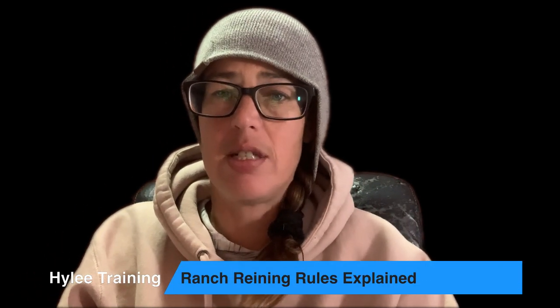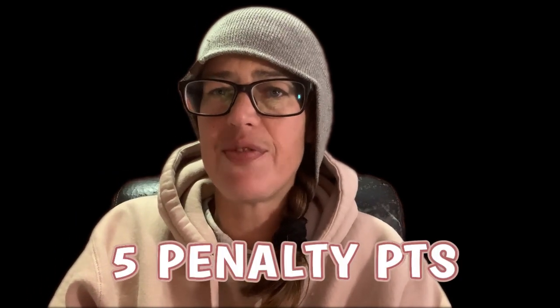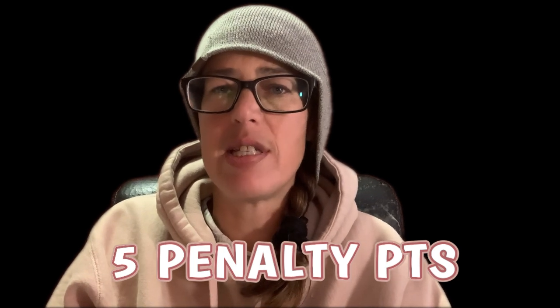We're back to it, and I'm calling these the 'very bad points' — things that will get you a minus five for every occurrence in your ranch training pattern. First one is spurring in front of the cinch. You must never spur in front of the cinch. We see that sometimes in people who want to get their horse into the shoulder. It is a minus five, so if you kick your horse in front of the cinch three times, it's minus 15.